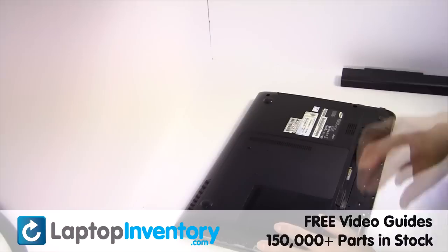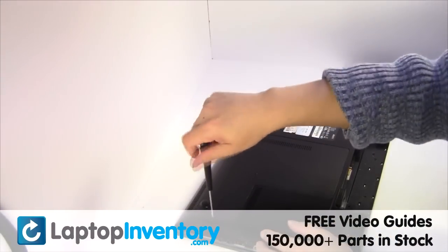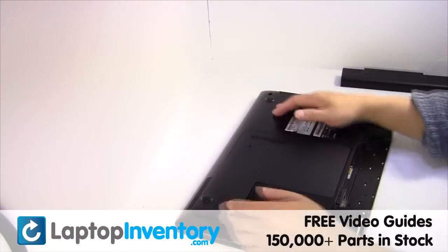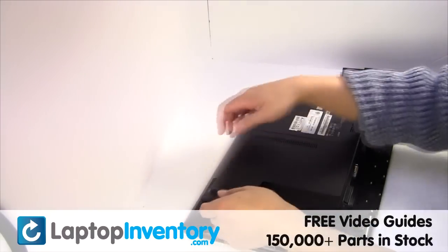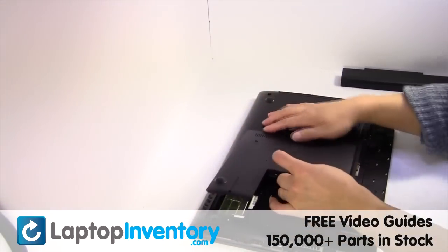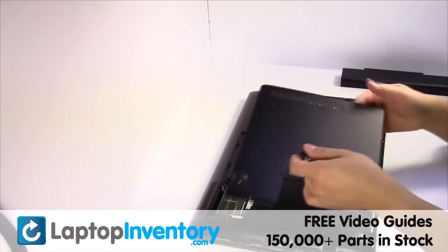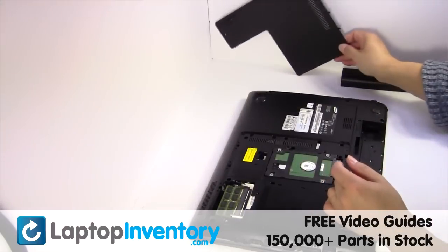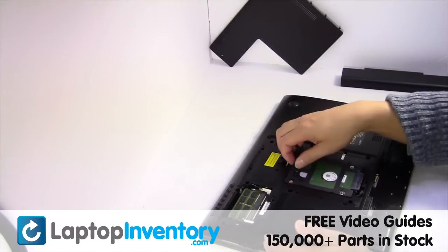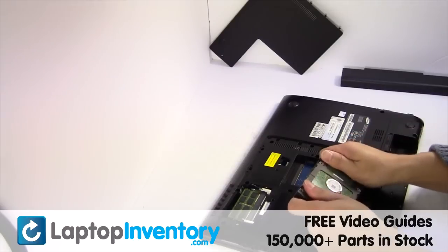LaptopInventory.com. Remove the laptop battery, remove the cover, and gently pry out the hard drive.